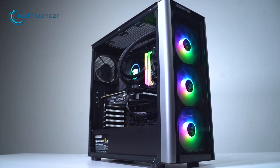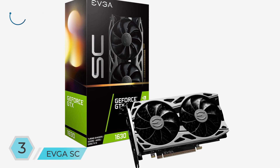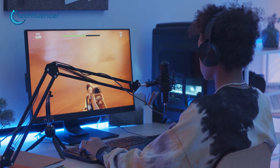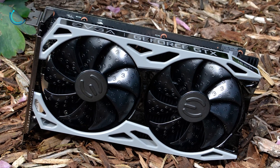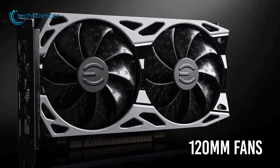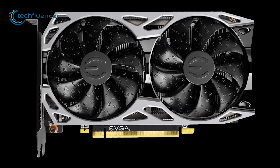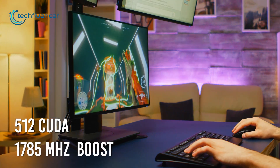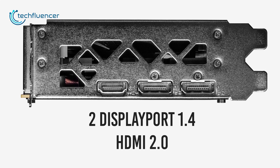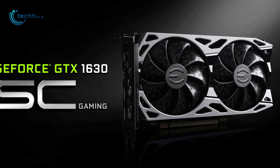With specs and design like these, we expect to see the Gigabyte OC Low Profile card used in lots of pre-built PCs. Next up, we have the EVGA GeForce GTX 1630 SC, which boasts a sleek shroud, moderate performance, and a somewhat compact form factor. The shroud has a gunmetal color grade combined with 120 millimeter fans, giving the card a premium vibe. It shares the same specs as the base 1630 model with 512 CUDA cores and 1785 megahertz of boost clock speed. It has two DisplayPort 1.4 and one HDMI 2.0 port, making it a good choice for clean aesthetic PC builds.